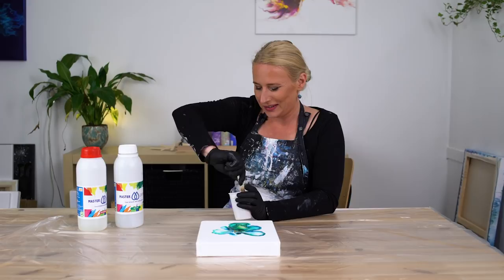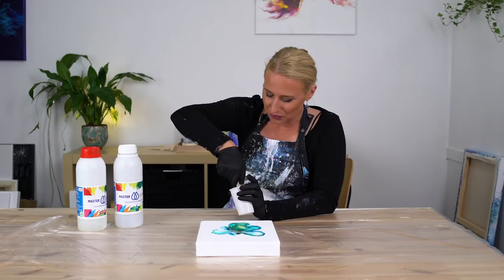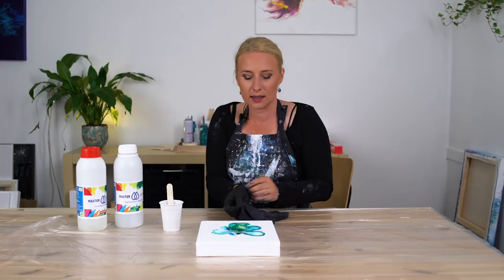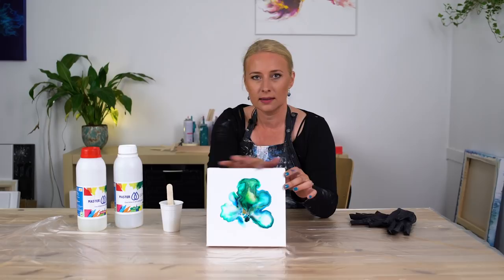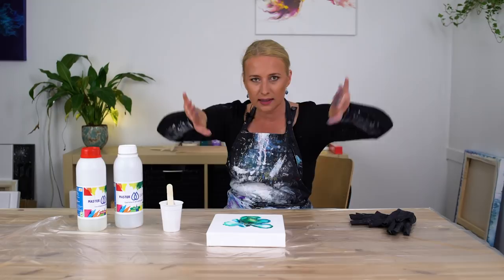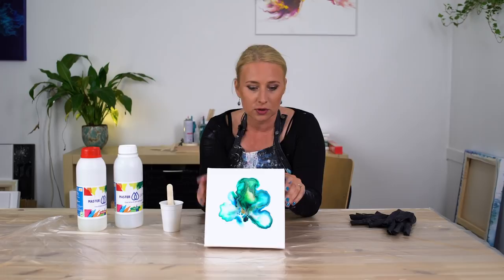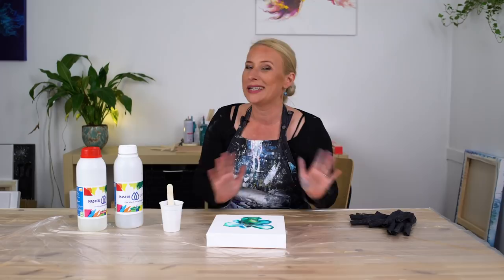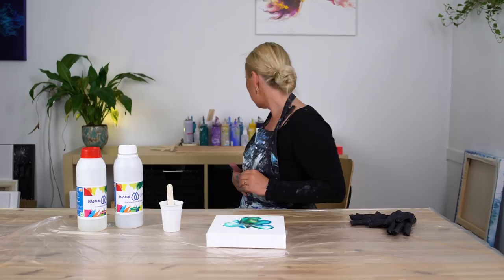Hi guys, good morning! Today it's varnish and clear coat resin day. I'm going to show you how to use the dome technique. On this piece I want resin but not on the sides — if you tape it off and it's higher than the sides, it levels like this and you get sharp edges that need sanding. With the dome technique, I'll tape it off just one or two millimeters higher than the edges, pour the resin, and it should be perfectly flat.